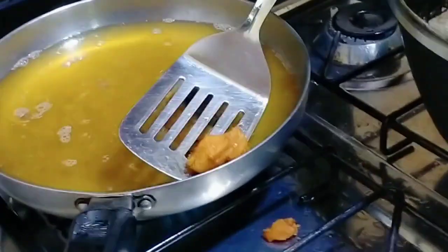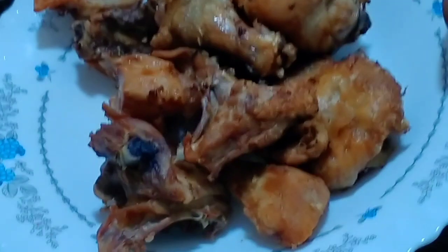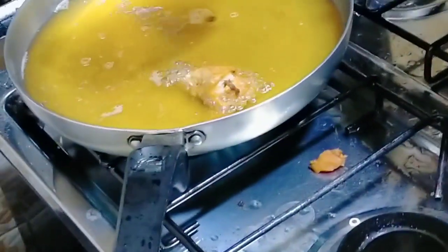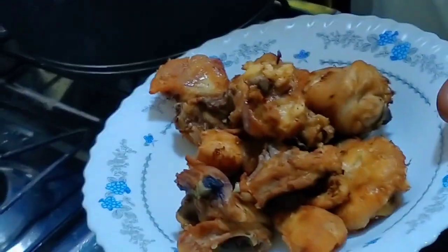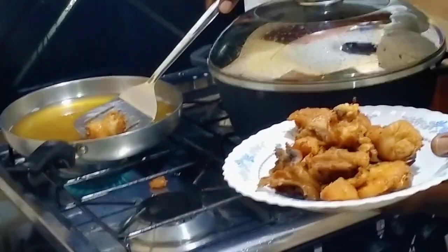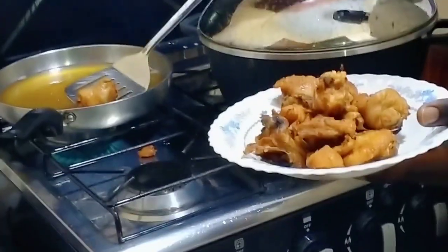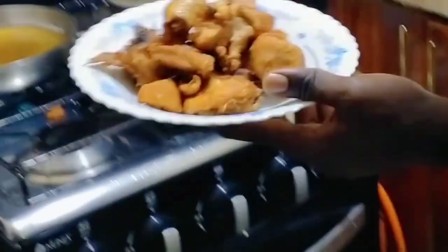You can see how captivating it looks. We are now done with frying our chicken and done with today's cooking. This is the final product of our chicken.